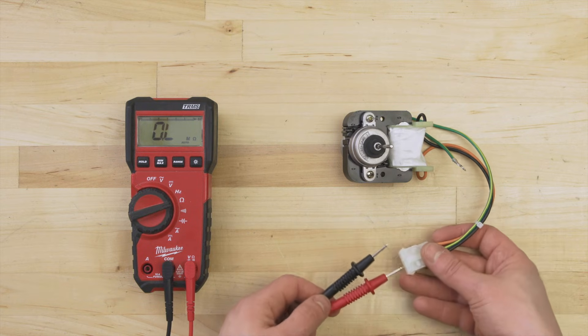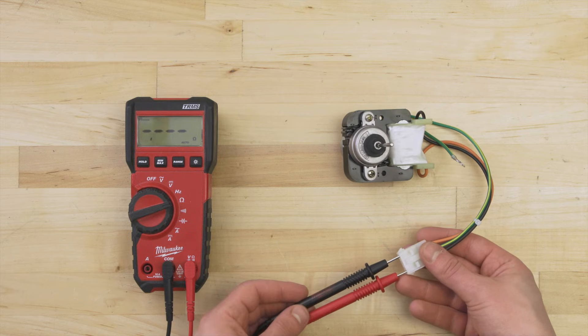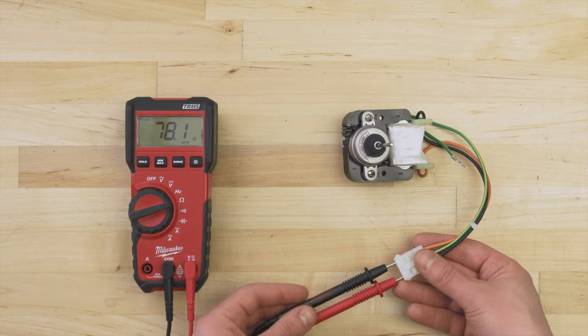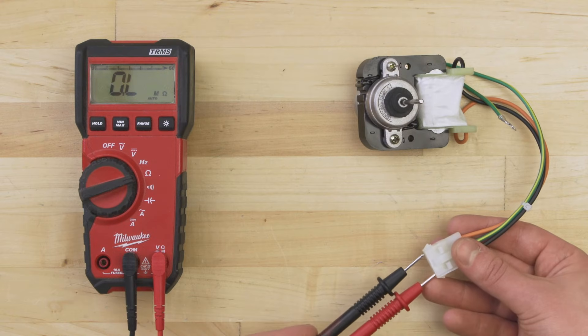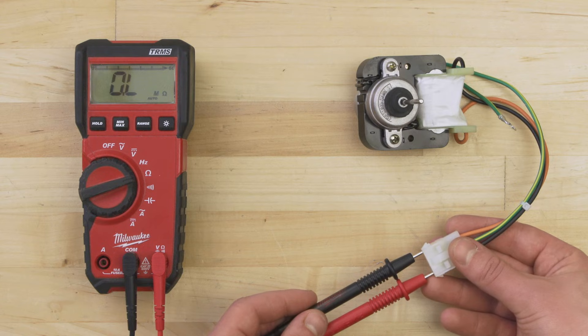Set your multimeter to the ohms or resistance setting. Now touch the probes to each terminal. Depending on the motor, there should be a resistance reading of around 20 to 4,000 ohms. If there's no resistance and no continuity, then the motor is faulty and should be replaced.